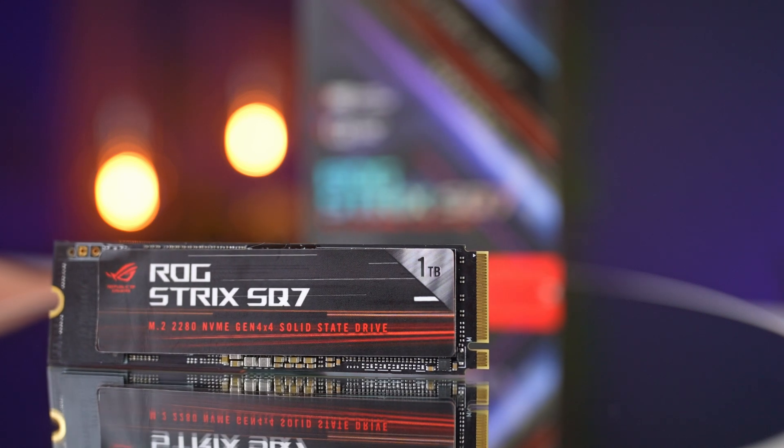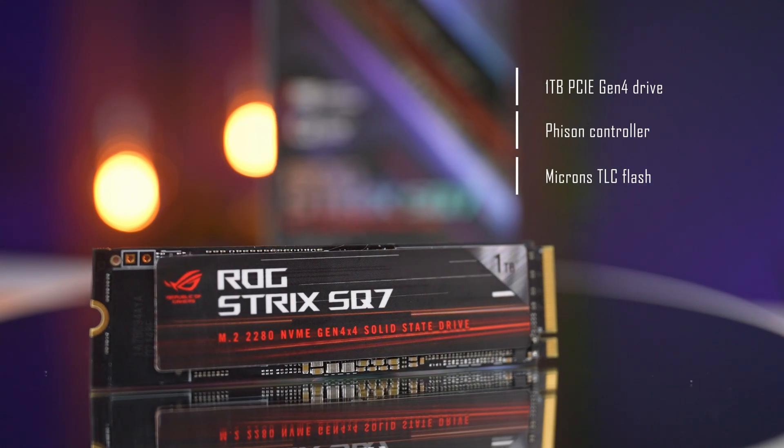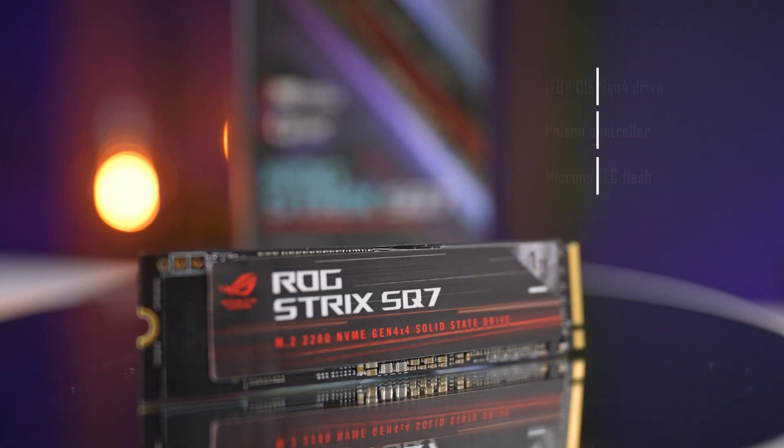Hey guys, it seems like everyone and their cat is making SSDs now, and Asus has joined the ranks with the ROG Strix SQ7 drive. It is a 1TB PCIe Gen 4 drive using a FISON controller and Micron's TLC flash, but is it even worth considering in the current market? Let's check it out.